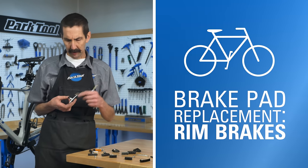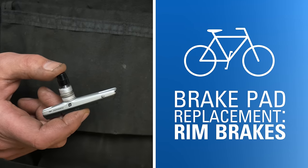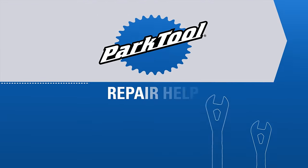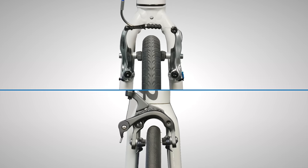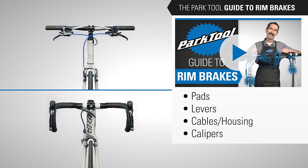In this video, we will walk through brake pad replacement on bicycle rim brake systems. Brake pad replacement is part of our video series, The Park Tool Guide to Rim Brakes. Watch this video to see how we've organized the content in the series. Otherwise, let's begin.